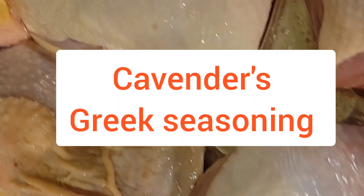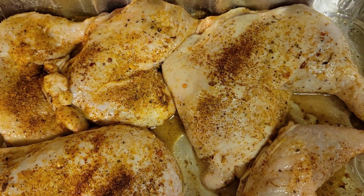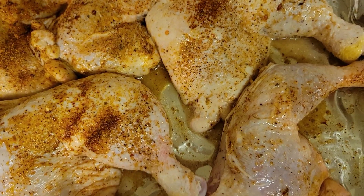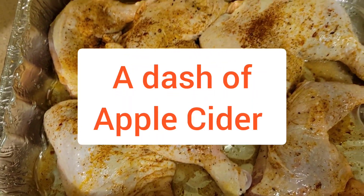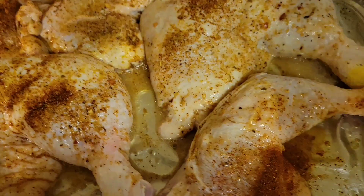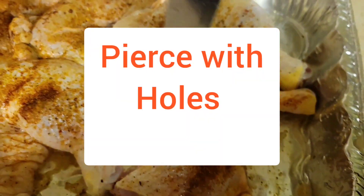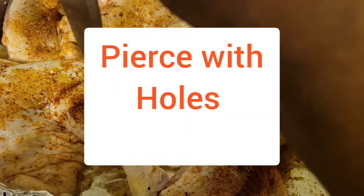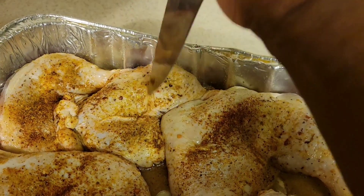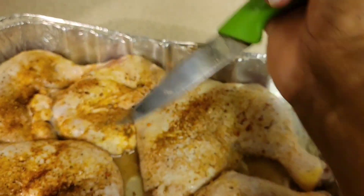Seasoned with the Cavender's Greek seasoning — these seasonings together are so delicious. Put it in the oven at around 300 to 350 and let it bake until it's done. Turn it on both sides and let it cook. Make sure you oil it down on the top with oil as well, but make sure you pierce it first and let it sit for a while — let it marinate for about two hours so all that seasoning can marinate in there.